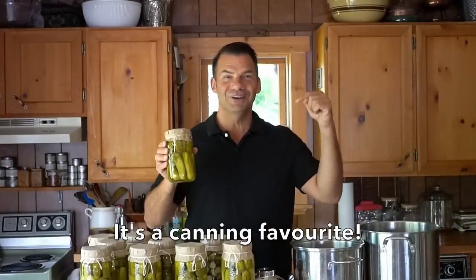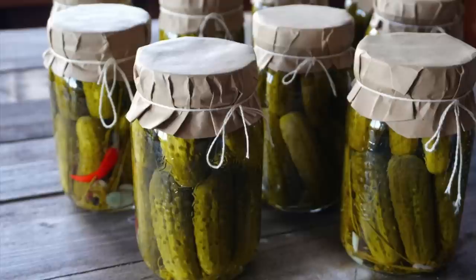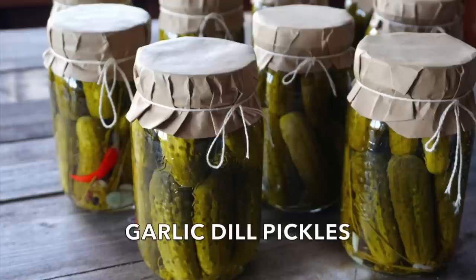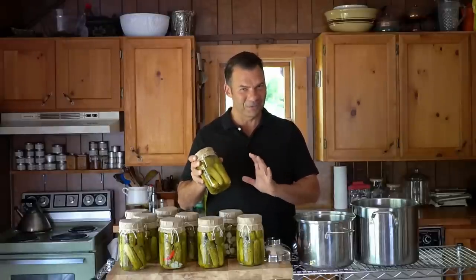You can do this! Coming right up on Weekend at the Cottage. Welcome to Weekend at the Cottage. I'm Nick Manojlovich. Before I share this wonderful recipe on how you're gonna make garlic dill pickles — super crunchy, super fantastic.